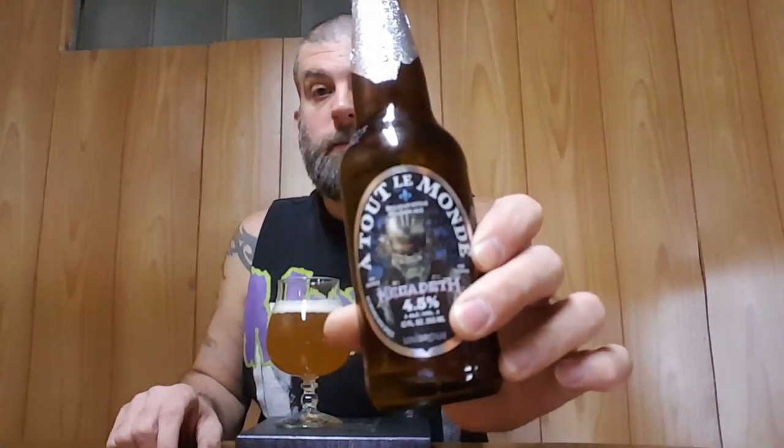Hey everybody, welcome back for another review. Today we have a Tooth de Mon. This is the collaboration beer between Unibrew Brewing and the heavy metal band Megadeth. I totally admit I picked this up just because this is a collaboration from Megadeth.